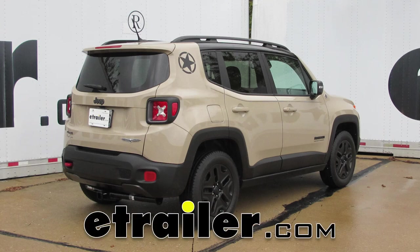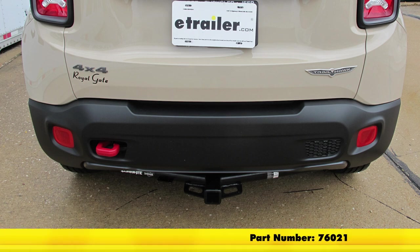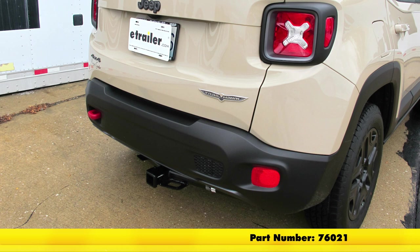Today in our 2017 Jeep Renegade Trailhawk, we're going to take a look at it and show you how to install the Draw-Tite Max Frame Custom Fit Class III Trailer Hitch Receiver. Its part number is 76021.